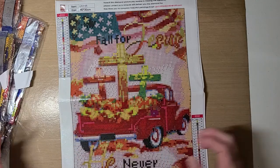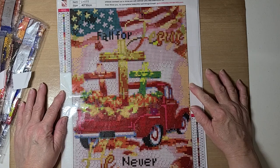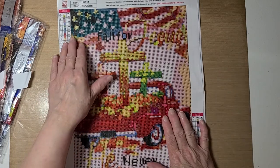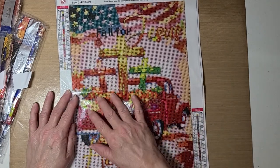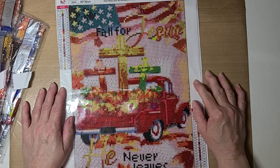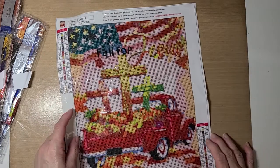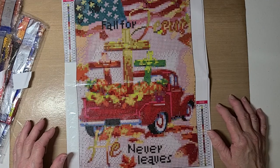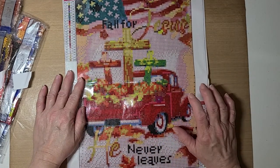This is a red truck canvas. It says 'Fall for Jesus, He Never Leaves.' It has the red truck, the American flag, leaves in fall colors, and I'm not sure what's in the truck bed - probably pumpkins and stuff. I can't tell right now. Looking at the thumbnail it does look like pumpkins. It also has the three crosses in the truck bed.